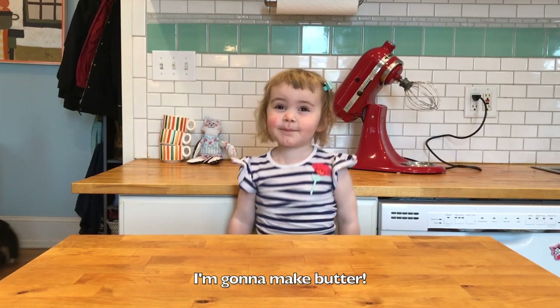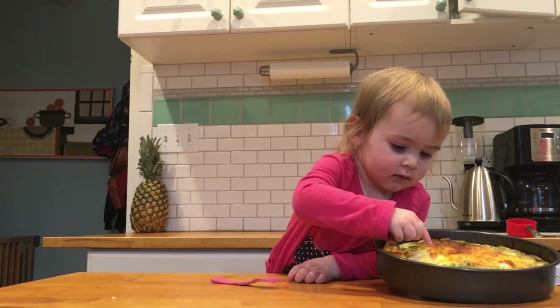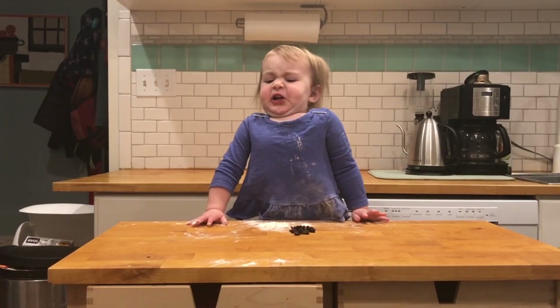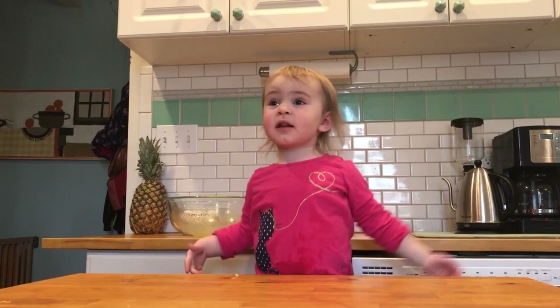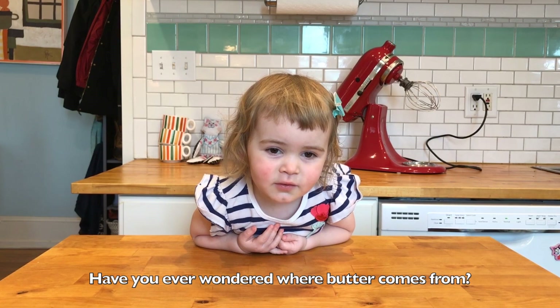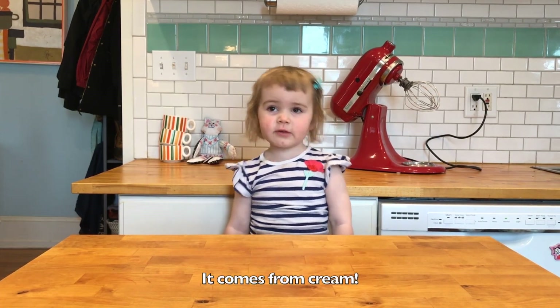Hey everybody! I'm going to make butter. I'm going to make whipped cream too. Welcome to Suzy's Kitchen! How do you know where butter comes from? It comes from cream.